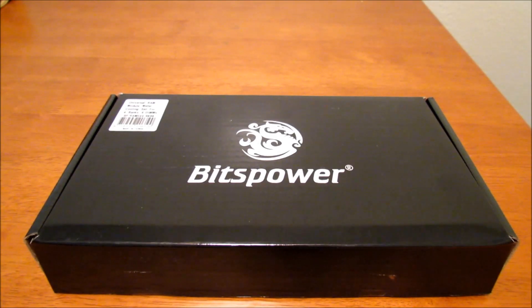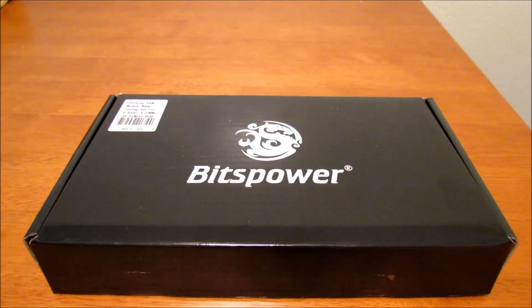What's up guys, Joel here with yet another unboxing from Bitspower. This time around it's going to be the universal RAM module water cooling set for 4 banks and 4 DIMMs.